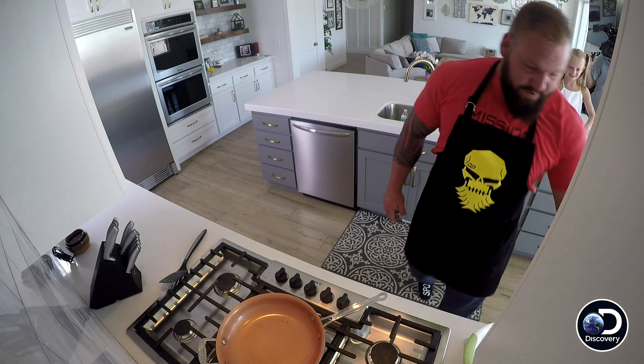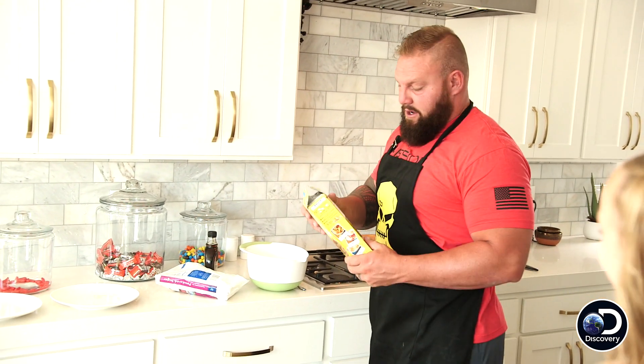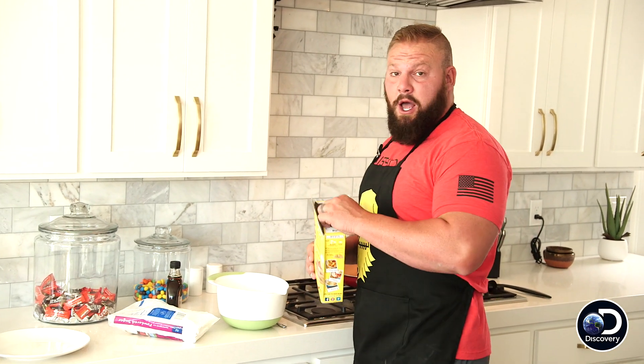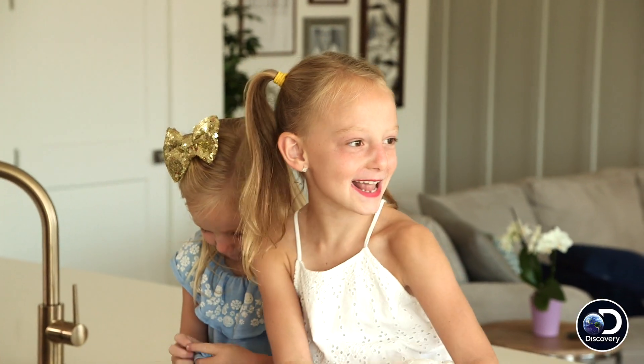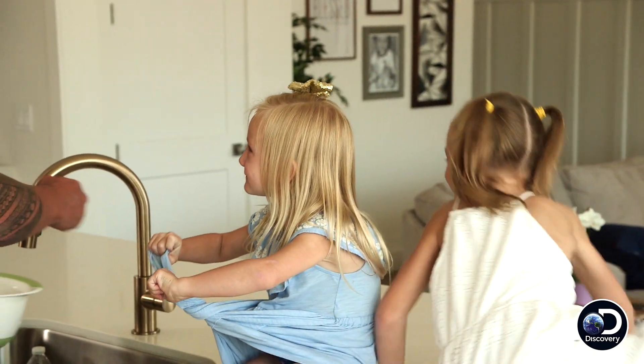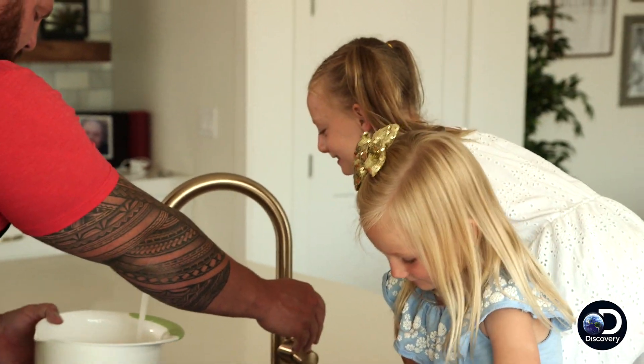Pancake. First things first, you got your pancake mix. Now, a rookie would get out some cups and some measuring things. Not me. I just kind of haphazardly dump some in. Hope that I'm right. I'm just gonna go right here to the sink, throw some water in there and hope that that's right.